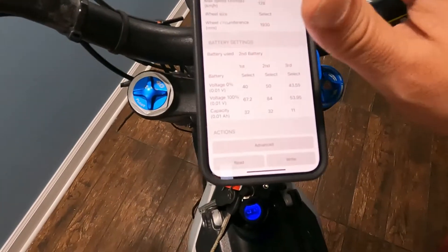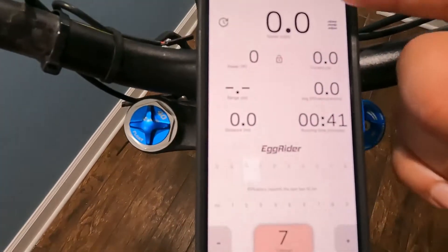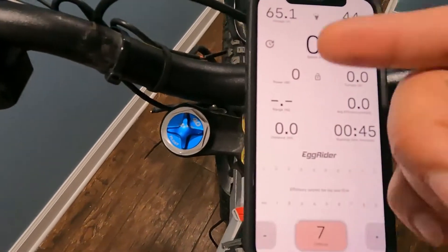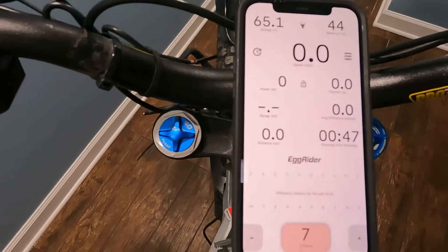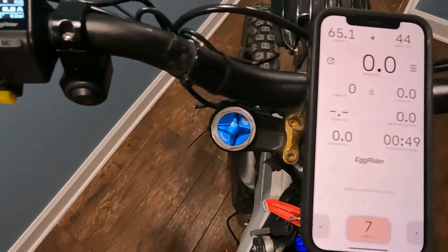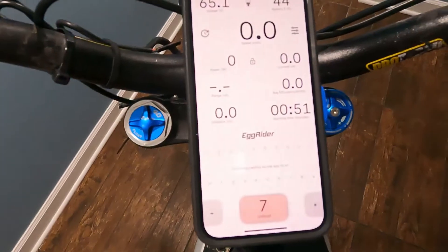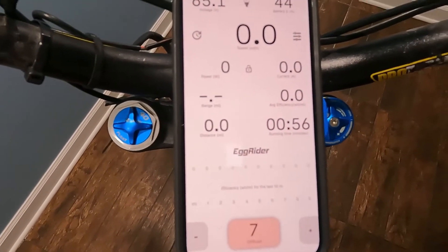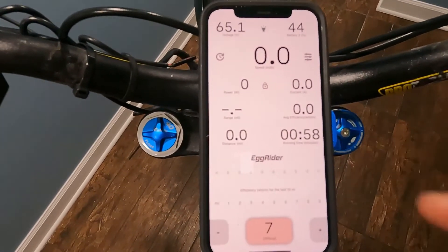And there you have it — you've got your second battery profile selected. I'm still using the 60-volt here, but in theory if you had a 72-volt it would be there. Everything checks out and you're now running on 72 volts. That took less than two minutes.